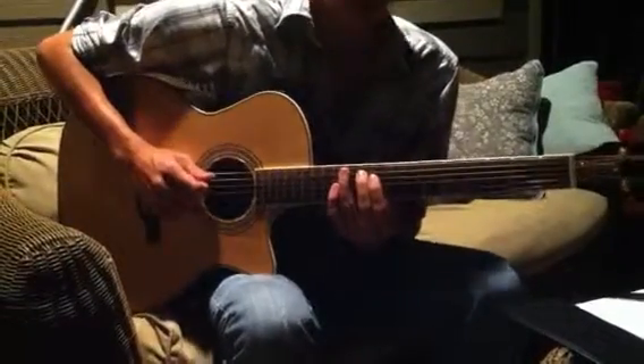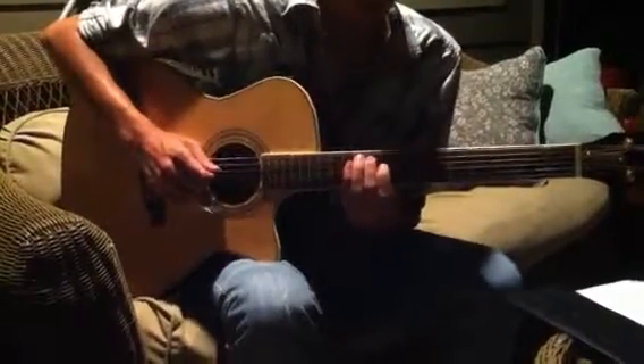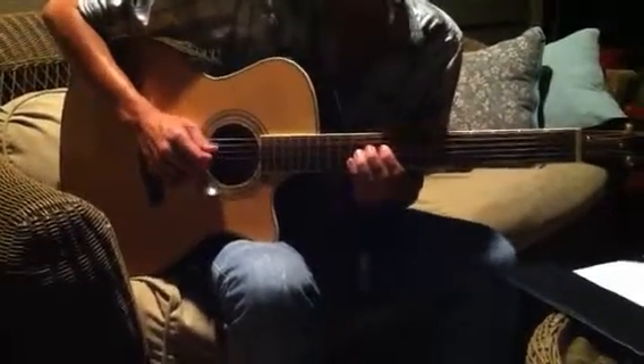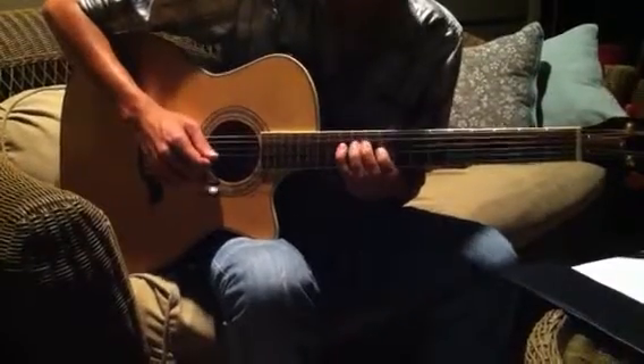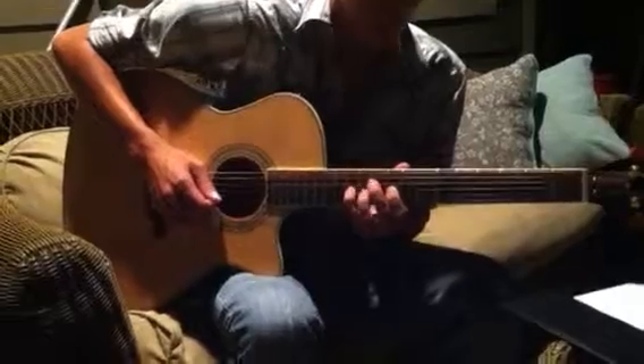So I'll walk you through that. One, two, three, four. And one, two, three, four. One, two, three, four. Okay, and backwards.